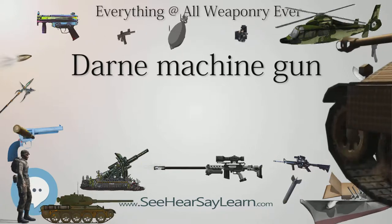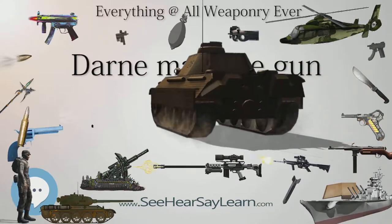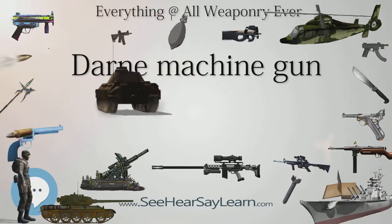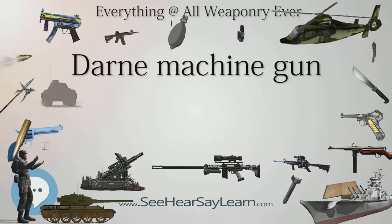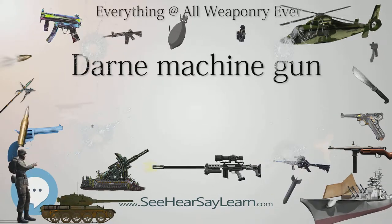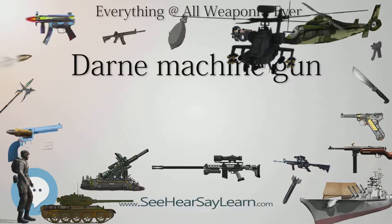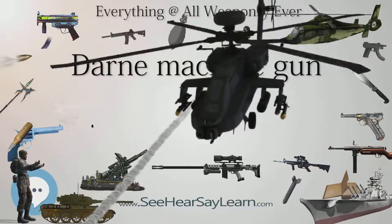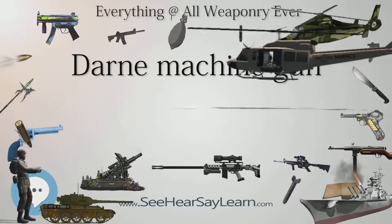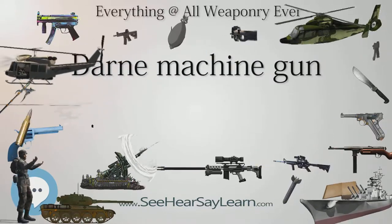The Darne was also used by Italy, Lithuania, Serbia, and Spain. Specifications: weight 7.8 kilograms, length 1.12 meters, cartridges 8mm Lebel or 7.5×54mm Mle. 1929, caliber 8mm or 7.5mm, action gas-operated tilting breech block, rate of fire 1,100 to 1,200 rounds per minute, muzzle velocity 830 m/s, maximum firing range 500 meters, effective range around 200 meters, feed system belt, sights iron.